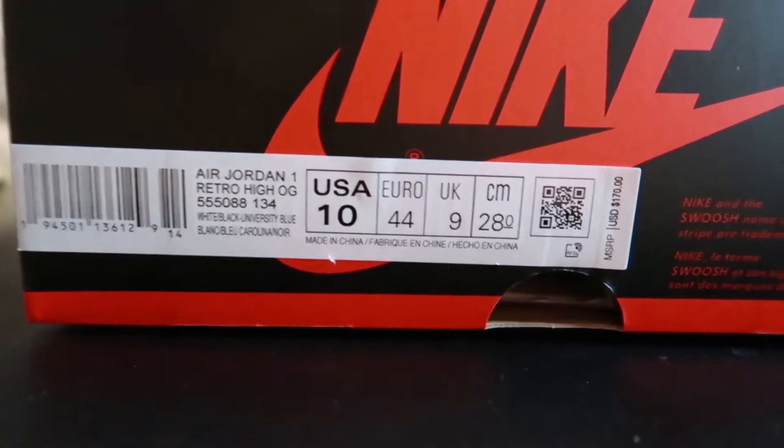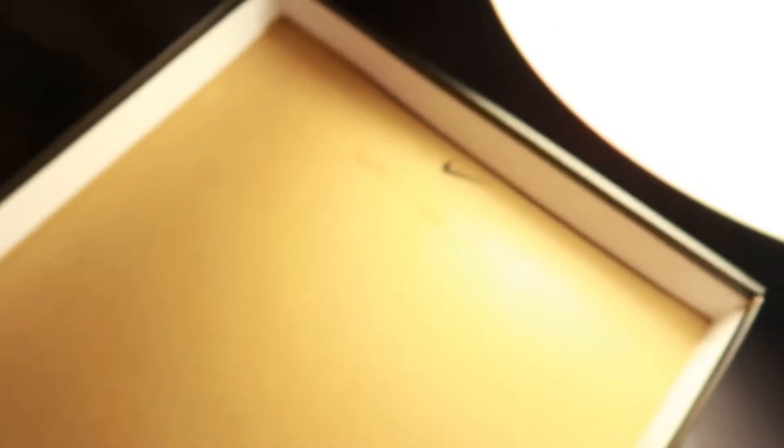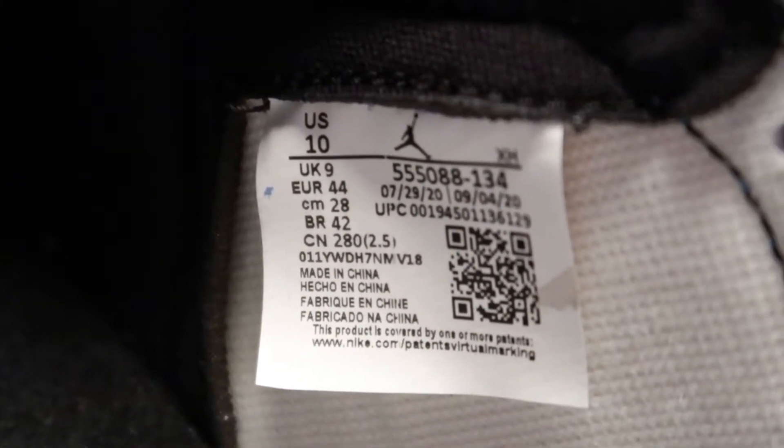Here is a quick look at the box tag. There is just a little sticker at the bottom, and inside the box you will find a stamp right there and a sticker right down here, and just your standard white tissue paper. Here is a quick look at the inside tag.